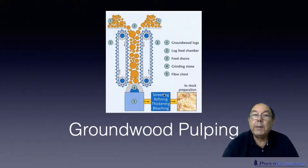Following on from the basic groundwood process came the thermal groundwood process, and finally the pressurized groundwood process.